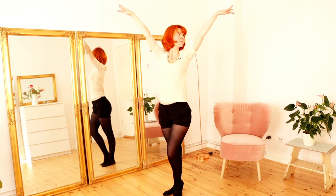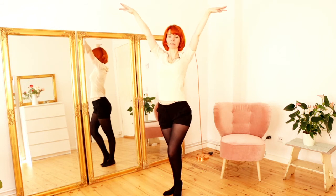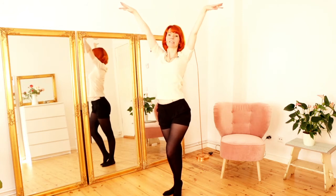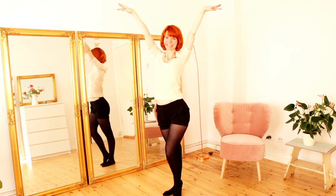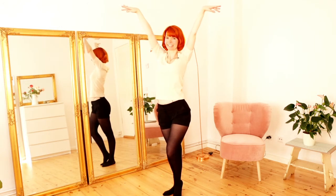Then you lift both of your arms — number one and number two. When you lift your arms, look at your arms so people will also pay attention to them. Keep your shoulders down — don't lift your shoulders. Hold this pose for at least two or three seconds, then come down with your arms and emphasize your beautiful face with your hands.